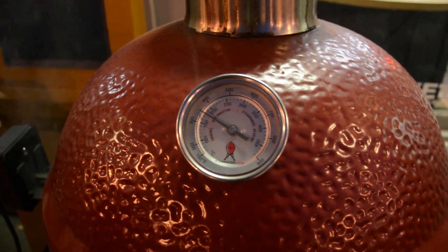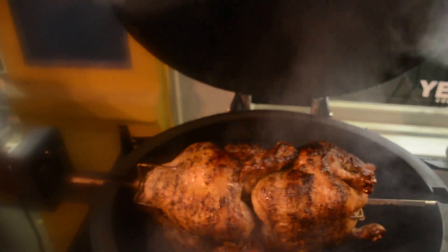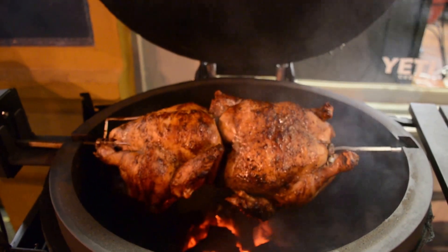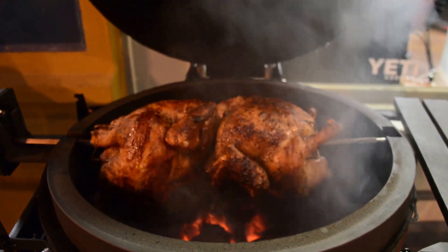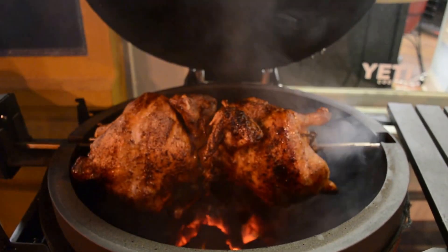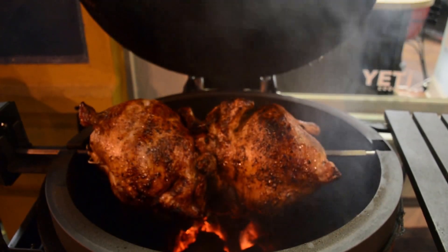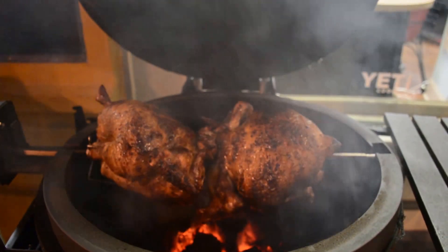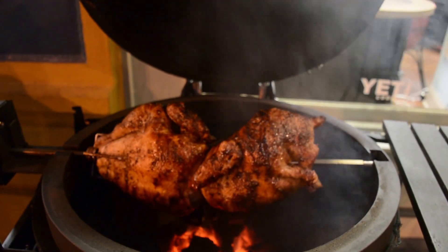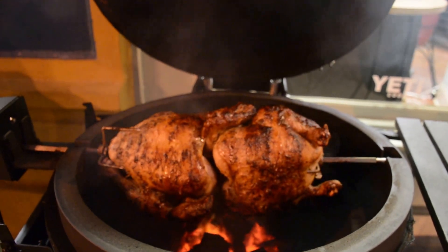Sitting still at about 350 — rock solid. That is supermarket quality pretty rotisserie bird right there, courtesy of the Kamado Joe Joe Tisserie. Honestly, never thought it would work. Works incredibly well. So pleased about that. Way to go, Kamado Joe — got another winner here.